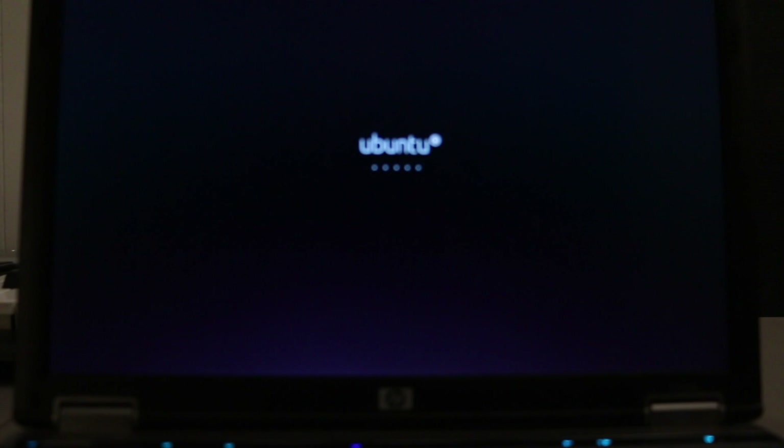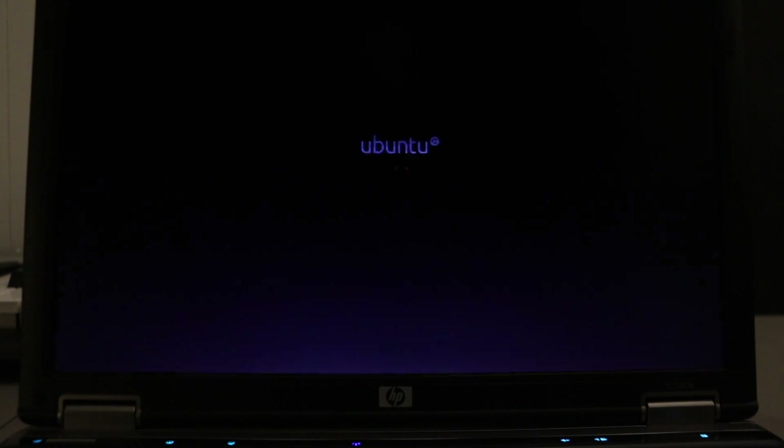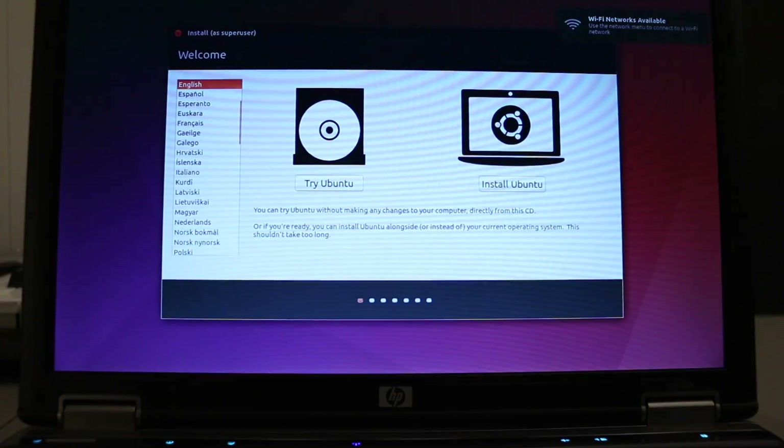Now we can see the Ubuntu logo at the bottom and it's getting ready to load. This might take a bit depending on how old your system is and how fast the write speed of your USB bus is. It's beginning to load — it will load a basic Ubuntu OS and give you the opportunity to install it to the hard drive.